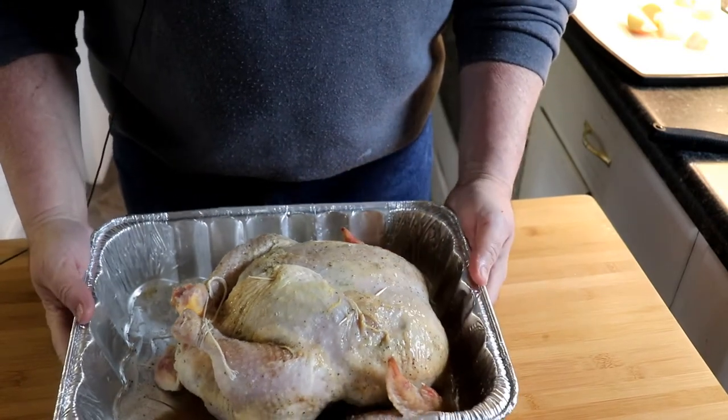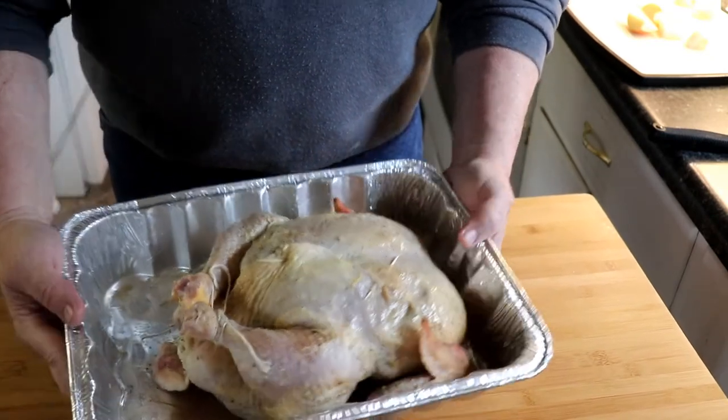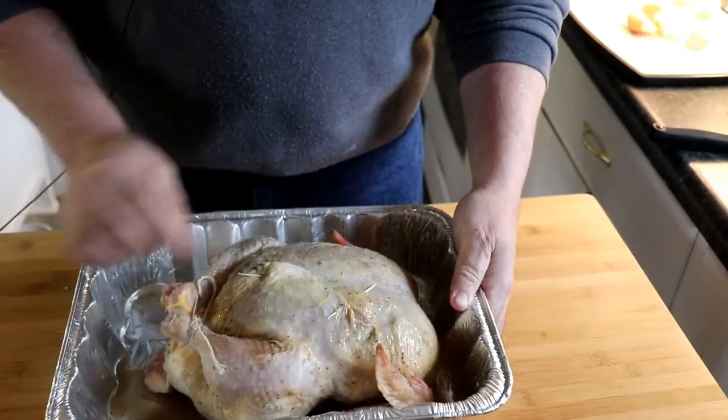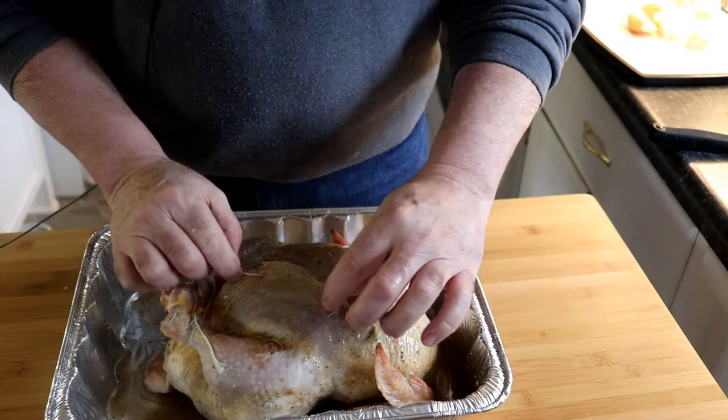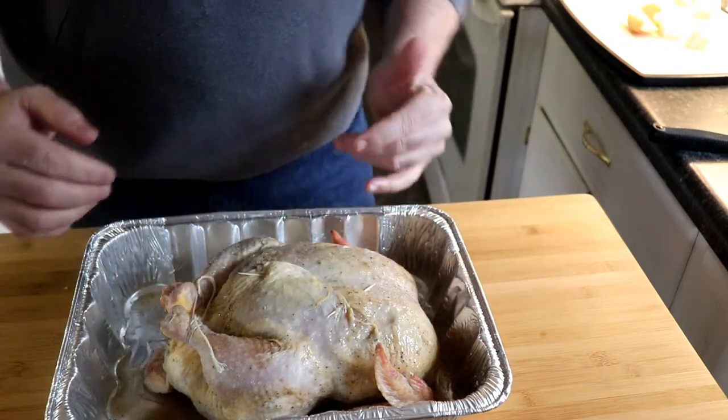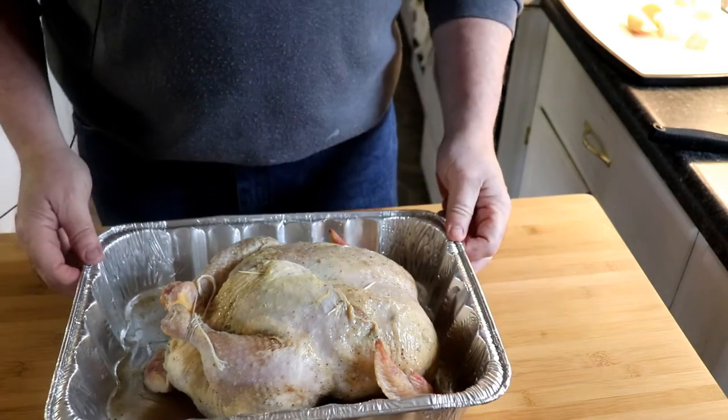I've got the chicken injected. I've also tied it off — tied the legs off — and I've put a couple of toothpicks right here to hold the skin and make sure all the skin stays covered. So we're ready to put it on the smoker.